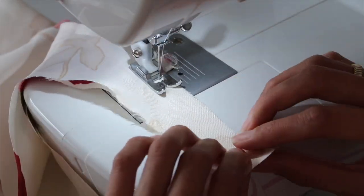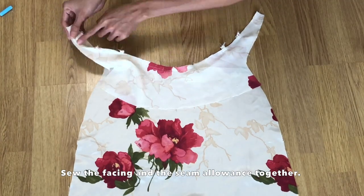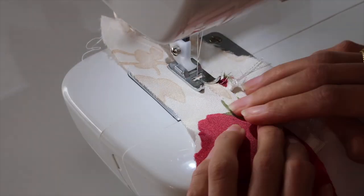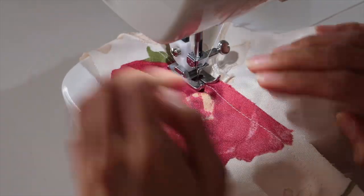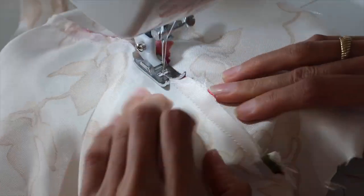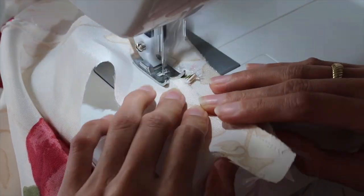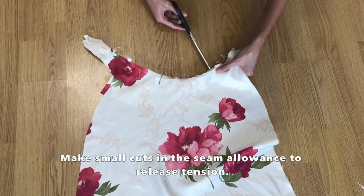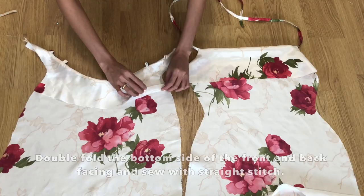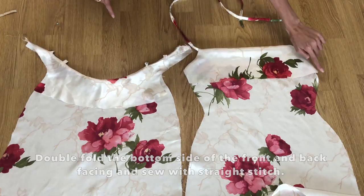To keep the facing in place, sew the facing together with the seam allowance. Then double fold the bottom side of the facing to hide the raw edges and sew it with a straight stitch.